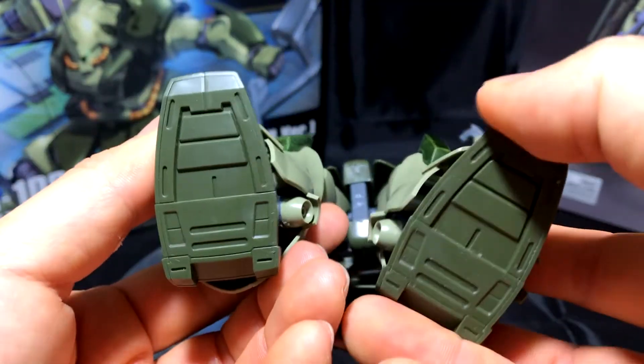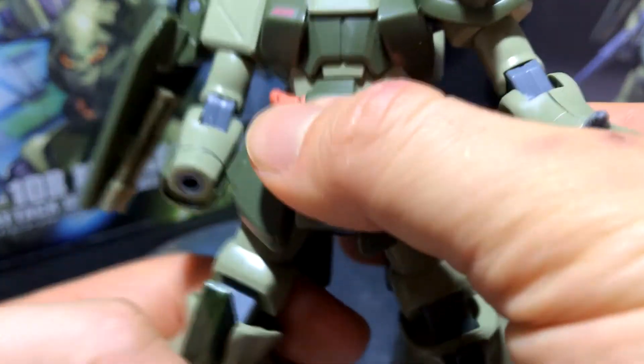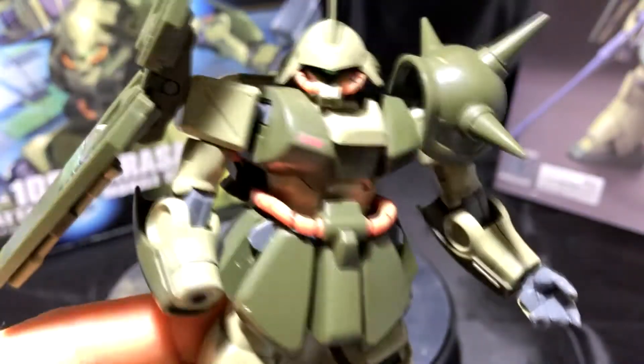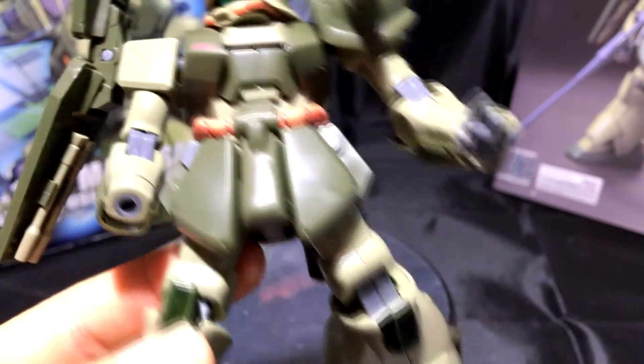Nothing else to brag about with the feet — the feet are definitely mobile. The mobility of this kit isn't an issue. This kit is relatively new, so you're not going to run into anything like you would if you had a kit from the 1990s.